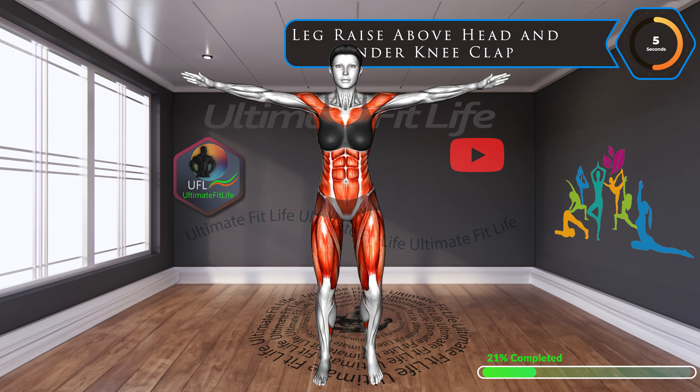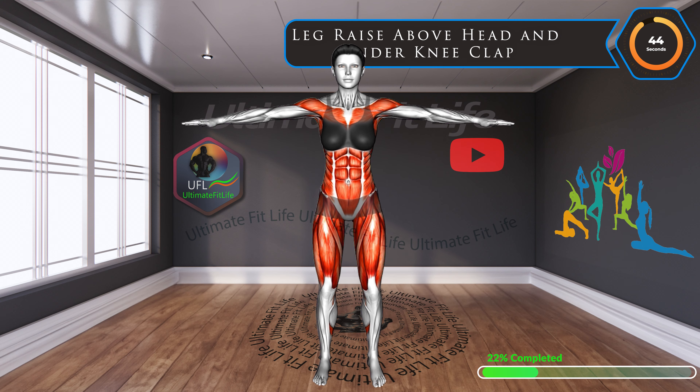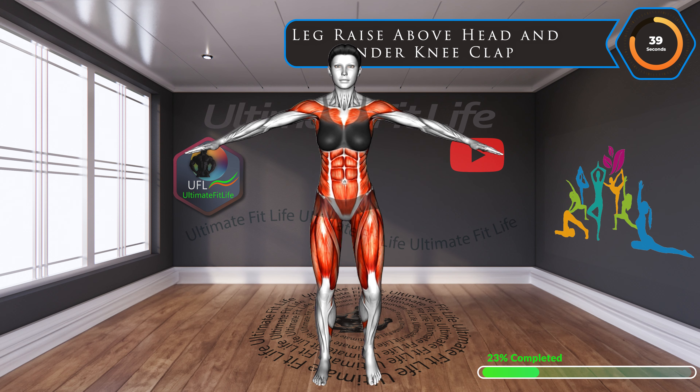Up next, leg raise above head and under knee clap. Targeting the lower abs, this move is fantastic for strengthening that area, plus the added benefit it improves flexibility, making daily movements even easier.